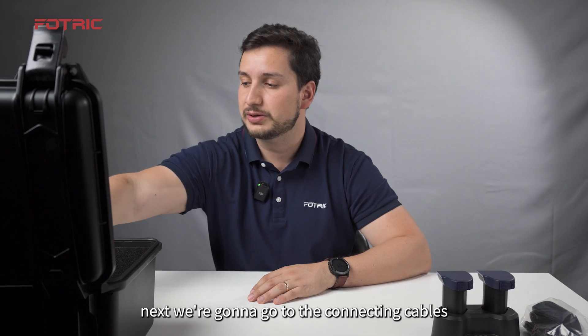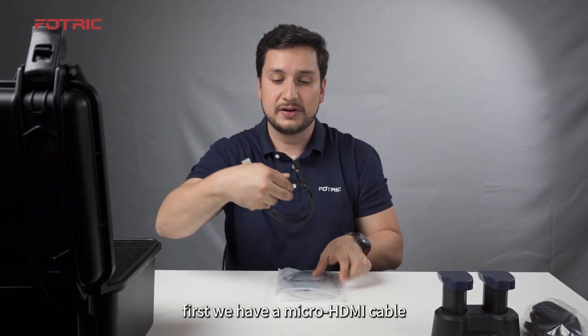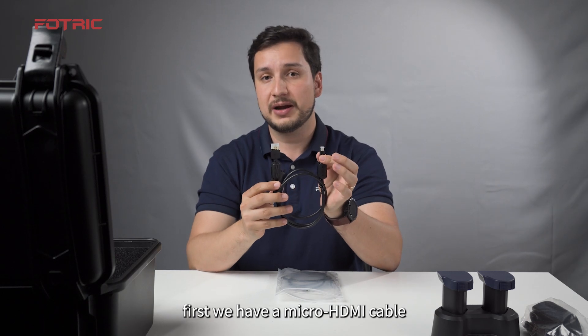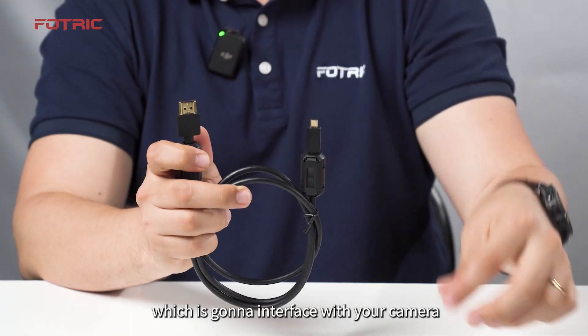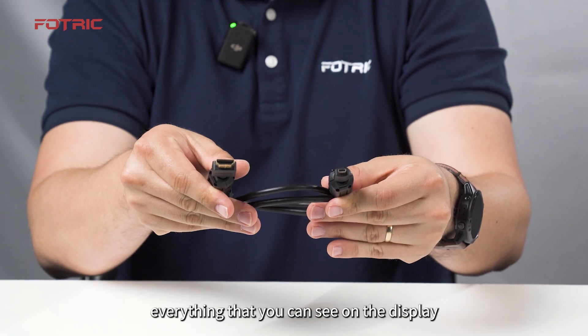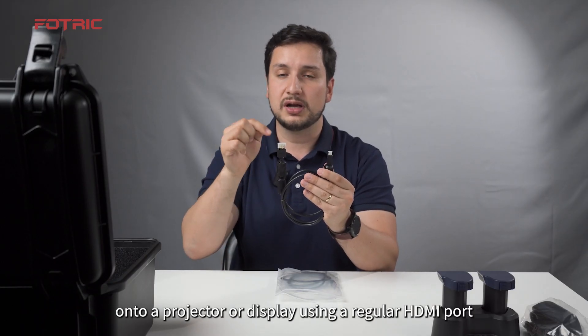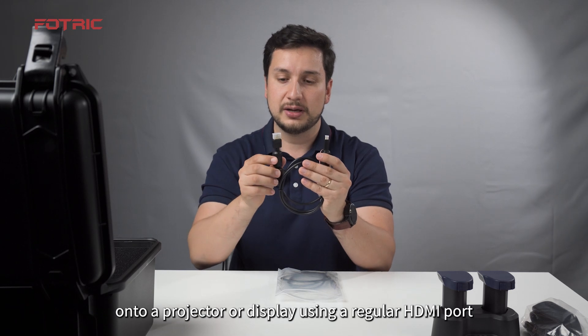Next, we're going to go to the connecting cables. First, we have a mini HDMI cable, which is going to interface with your camera to export and live stream everything that you can see on the display onto a projector or display using a regular HDMI port.